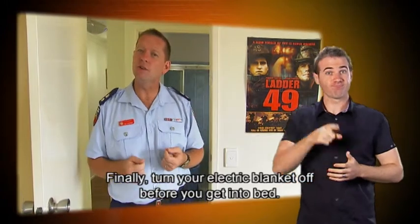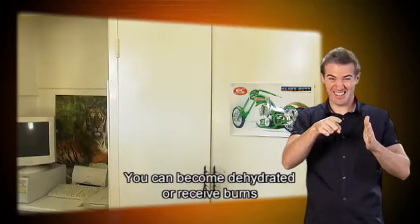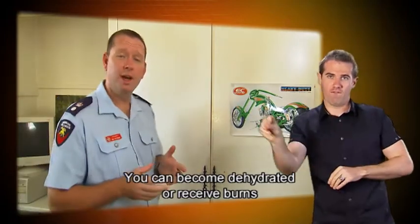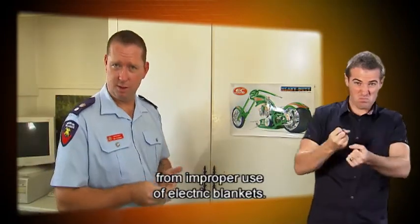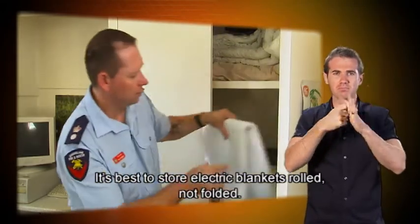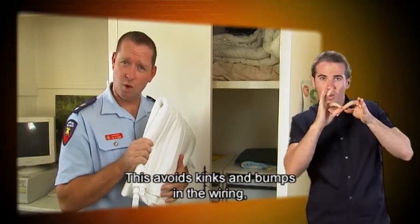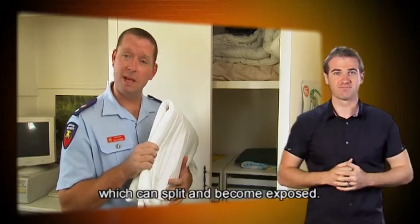Turn your electric blanket off before you get into bed. You can become dehydrated or receive burns from improper use of electric blankets. It's best to store electric blankets rolled, not folded. This avoids kinks and bumps in the wiring which can split and become exposed.